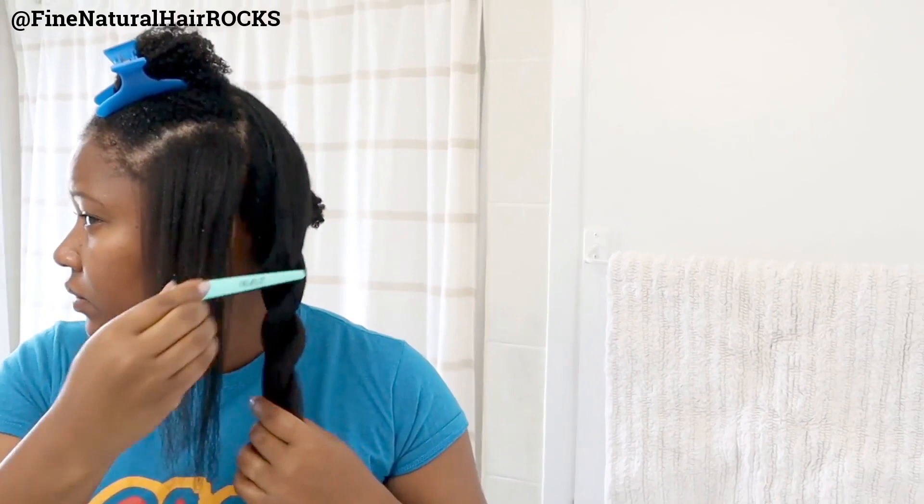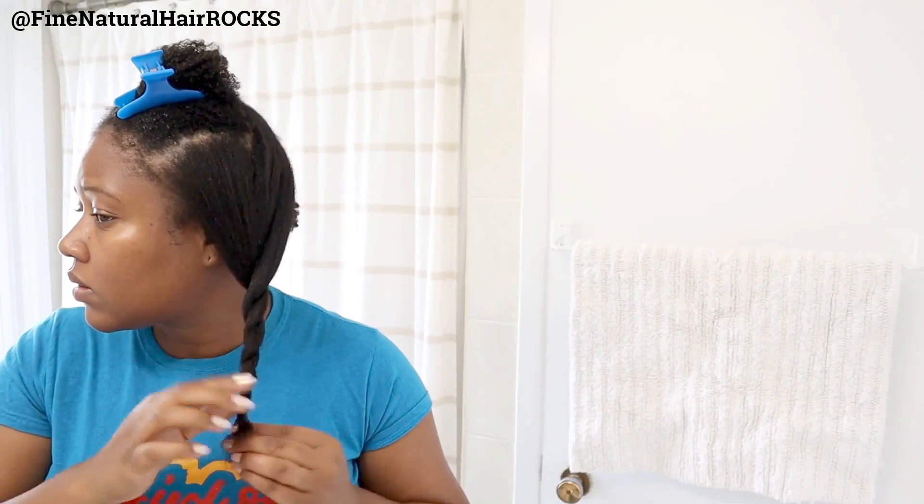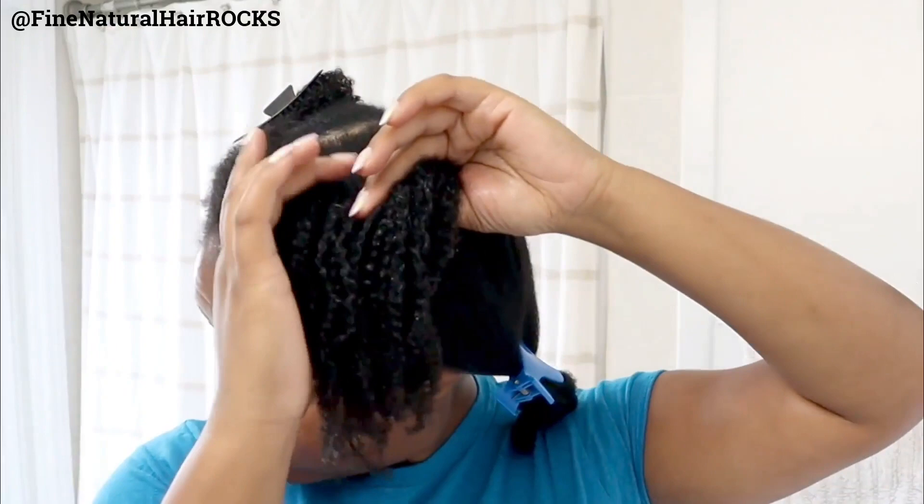I'm really loving the results. I'm pleased with the fact that I'm getting a good blowout, and I'm going to go ahead and twist that section up to prevent my hair from reverting back to its curlier, kinky, coily state. For the top section, I was tempted to do the whole section in one go, but there's no need. Using smaller sections is definitely key.